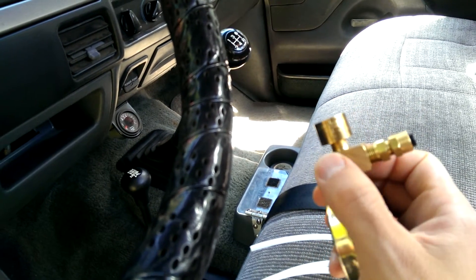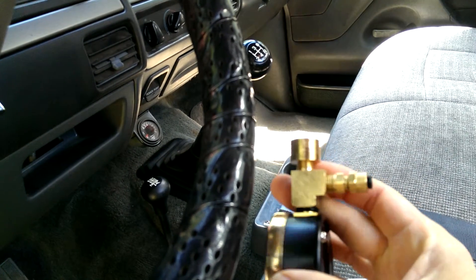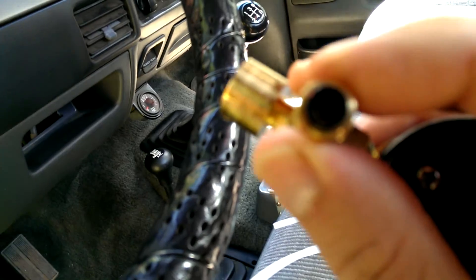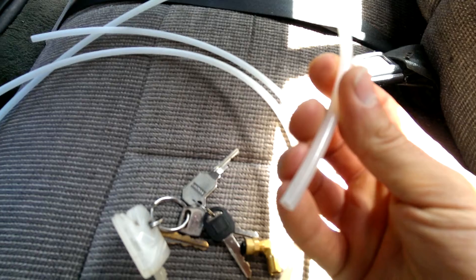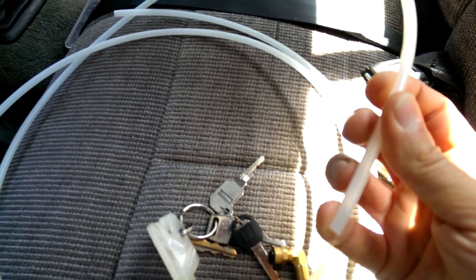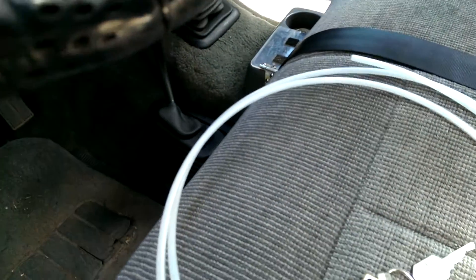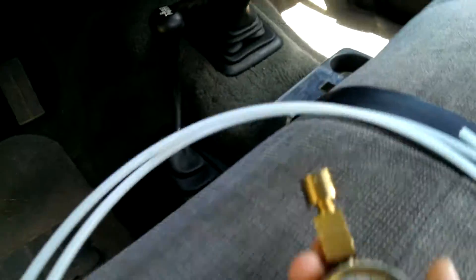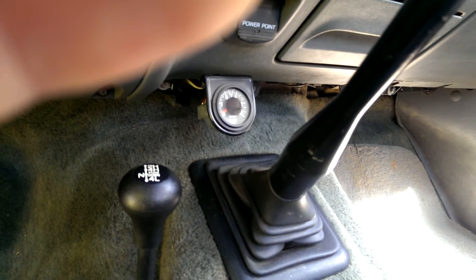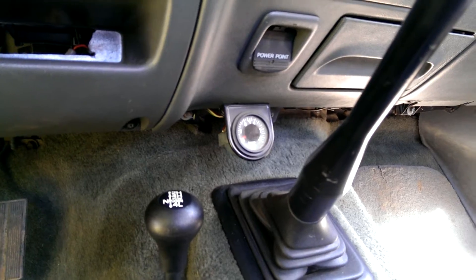I just unscrewed everything, put an elbow, spun and tapped a little plug on the fly. And I got this little fitting — for hard plastic. You can get them for copper tubing, or steel ones too. Just depends on what you have around. I'm just going to thread this in, hook this up, put this on, and stick it next to the pyrometer — just so I can get a good idea of what's going on with this thing.